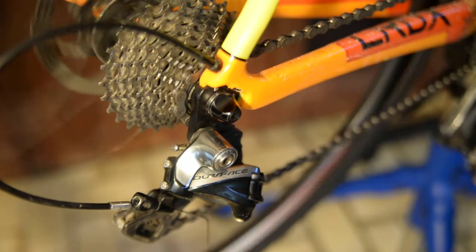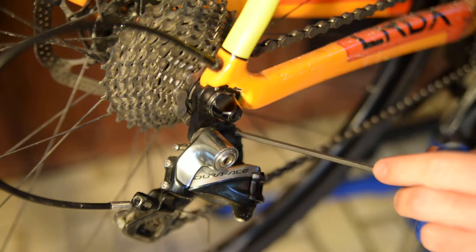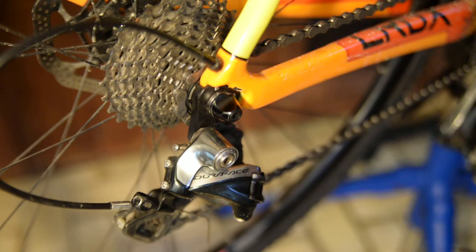The B adjustment — this screw right here on top — sets the distance between the top of your jockey wheels and the bottom of your cassette. Both Shimano and SRAM spec that to be about five millimeters. Running it too much or too little will affect your shifting negatively and can cause premature wear on your cassette.